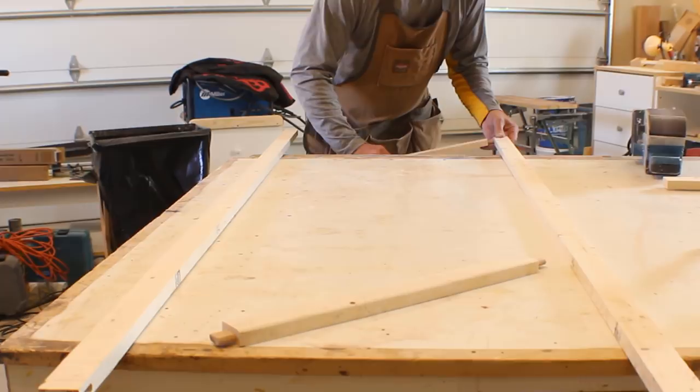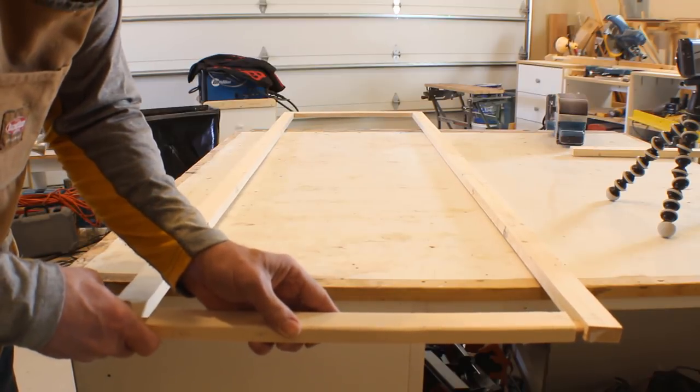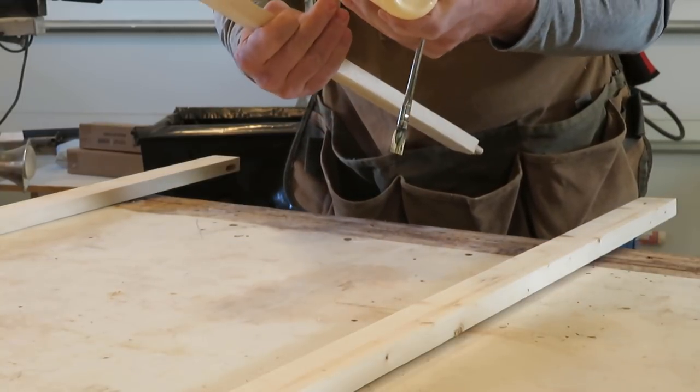I'm going to follow this video with a more detailed video that is linked in the corner that goes into the specifics of how I build these types of doors. So I'm going to hit just the highlights of the door construction in this video and focus more on the installation of these doors as barn doors.